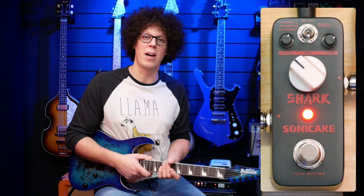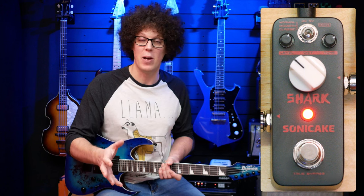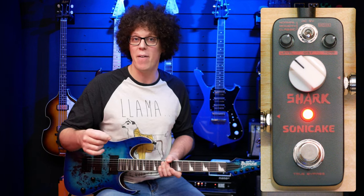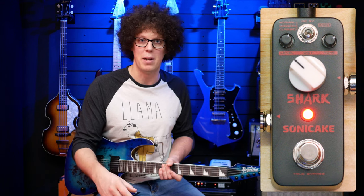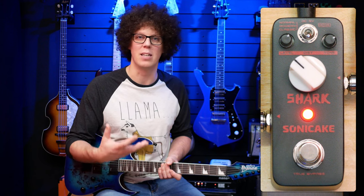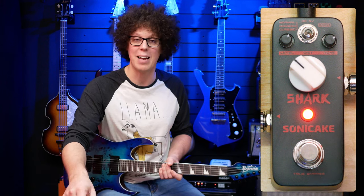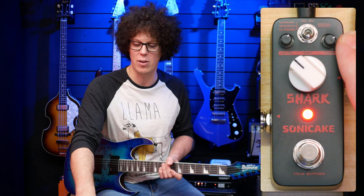Now I know the pedal inside out, so I can show you what the knobs do and how they affect the tone, because they are very interactive with each other — meaning that if you adjust the gain, you've got to drop the level, which is kind of normal. But also if you adjust the gain, it compresses and darkens up, and then you have to add more tone. So I found that my tone was more in the upper range than normal.